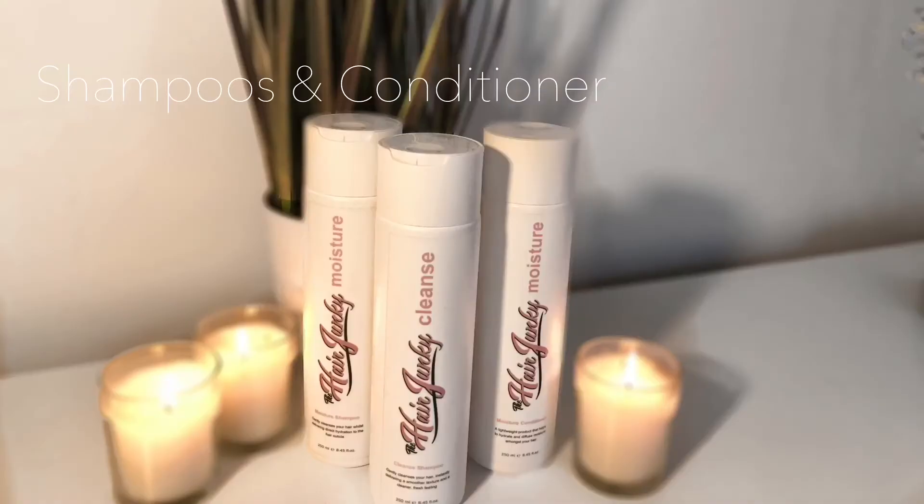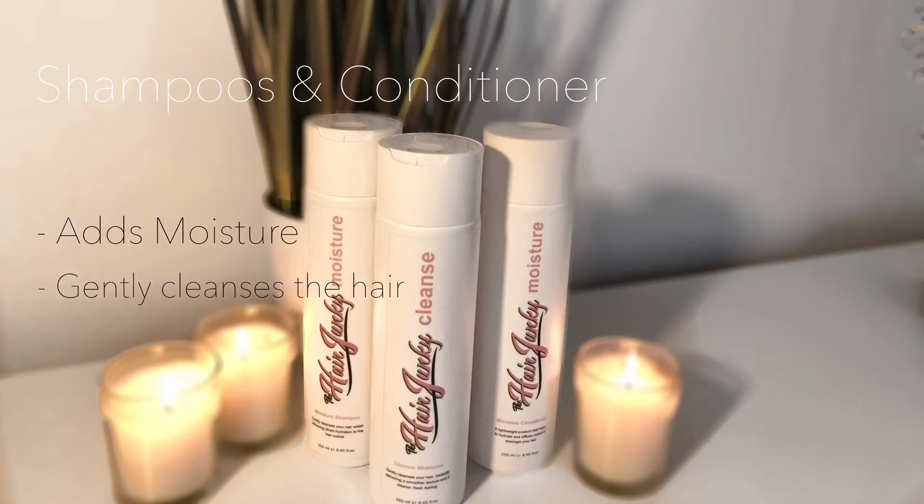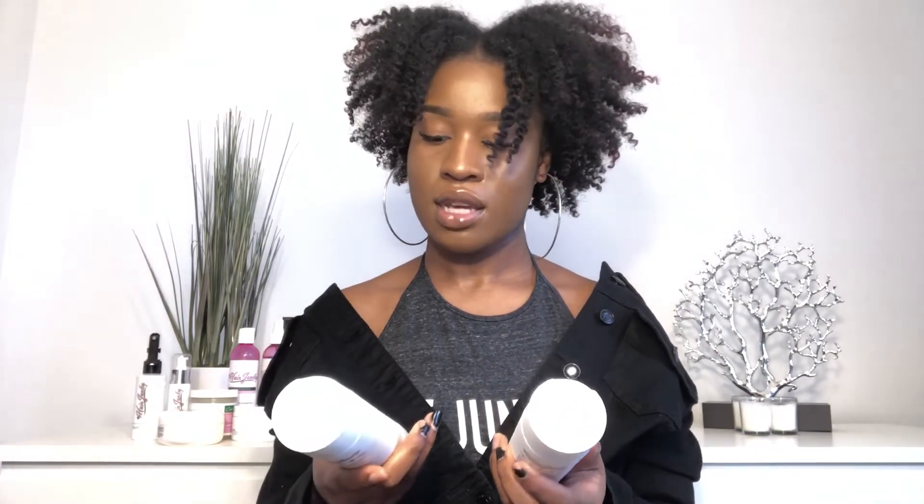Moving on to the shampoo and conditioner. In this line there are two shampoos — one focuses on cleansing the hair and the other on adding moisture to the hair, along with a conditioner. All three products retail for $12 for an 8.45 ounce bottle. One shampoo is for moisture and one is for cleanse.